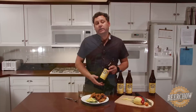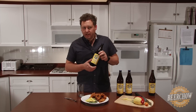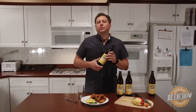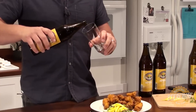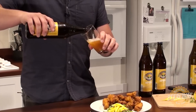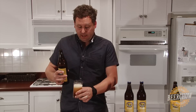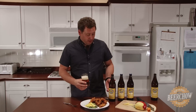The beer that we're pairing here today is the Green Flash Imperial IPA from San Diego. It's an easy drink and a 9% hop bomb featuring the Summit and Nugget hops. And if you remember, the Summit Hop is what we used in the recipe. This bomber is six bucks from my local bottle shop in the Midwest — and for six bucks, this is a great buy. Pretty much everything I've had from Green Flash has been first class.